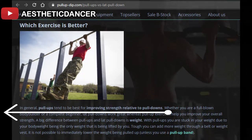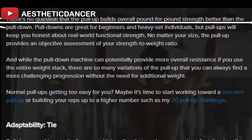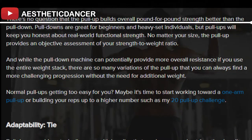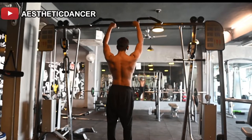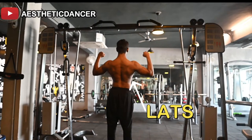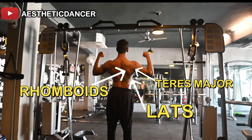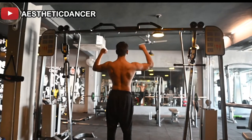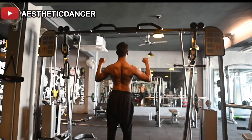How to use the pull-up exercise to maximize your overall back development? The muscles used are: shoulder retraction — the lats, rhomboids, and teres major; elbow flexion — the biceps and brachioradialis; and scapular depression — the lower traps.